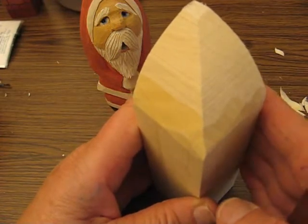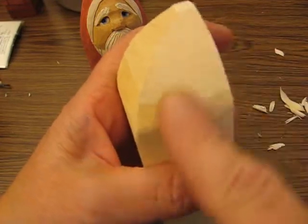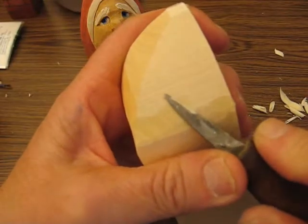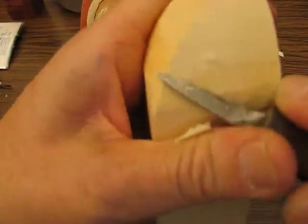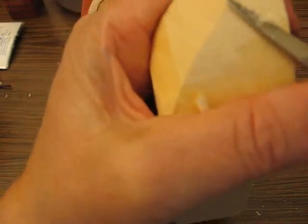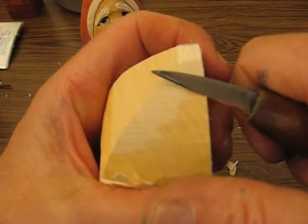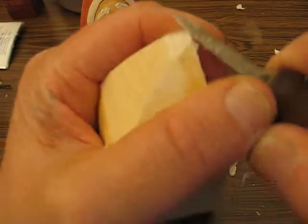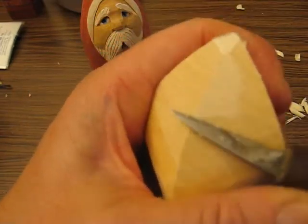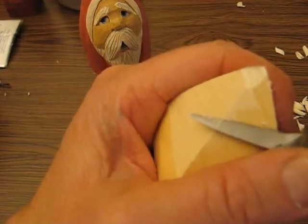So this is series number three, part one. We're going to clean all this up. On my first videos it wasn't clear because I used a quick cam, but you're going to take your knife and go with the grain — work your way up to the top of the hat, not the other way. If you go the other way you'll dig into the wood. Some of you had a hard time cutting these out, which is why I wanted to spend time on this in this video.